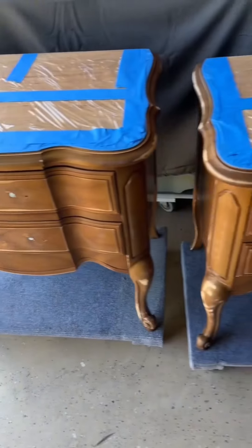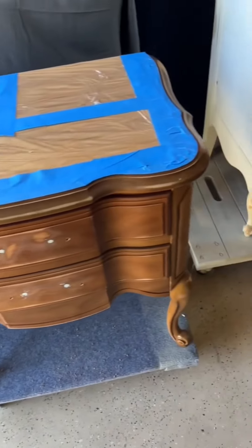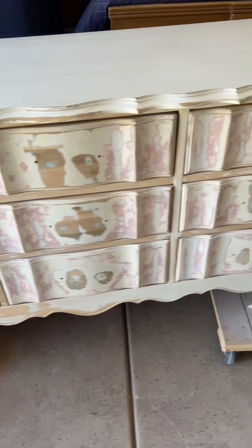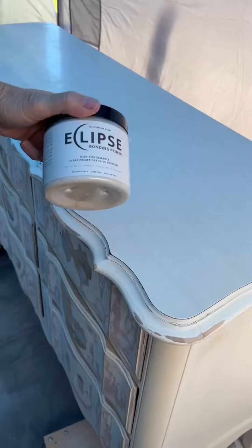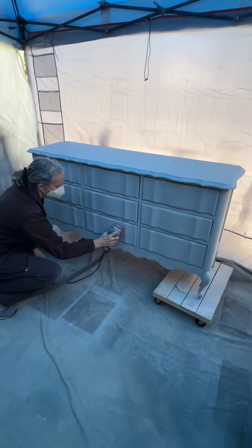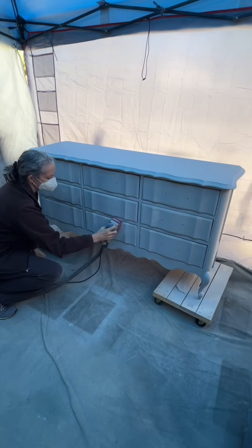Now everything is ready for primer and paint. As I mentioned, the top is laminate, so this is Lilymoon Eclipse bonding primer — it's like a liquid glue, so I put that on first, let it dry, and then went in with a traditional bonding primer. I use Insulix Stix primer.